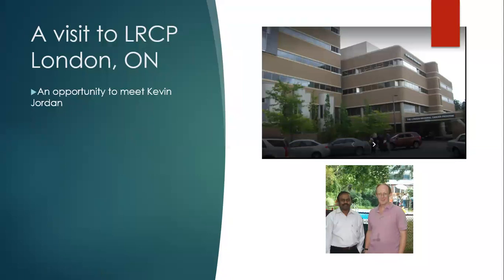This is the London Regional Cancer Center that you see in the picture. In North America, the interview process happens slightly differently from the way it happens in India. During the interview, you are made to meet all the connected staff. In my case, I had to meet all the physics staff there, and at the end of the day, you have a formal interview with the HR staff. During this process, I had the opportunity to meet Kevin Jordan, whom you see with me in this picture, and who was working with gel dosimetry.